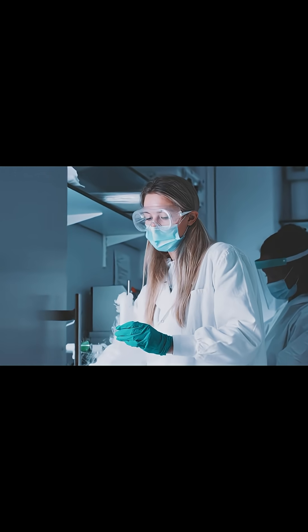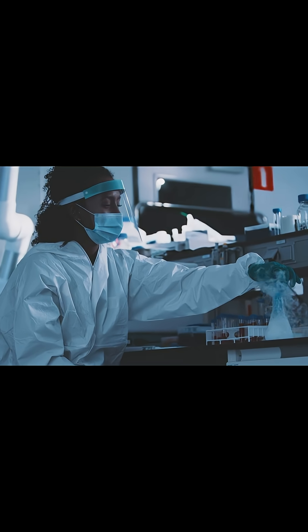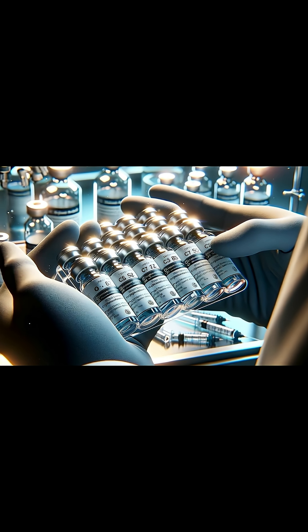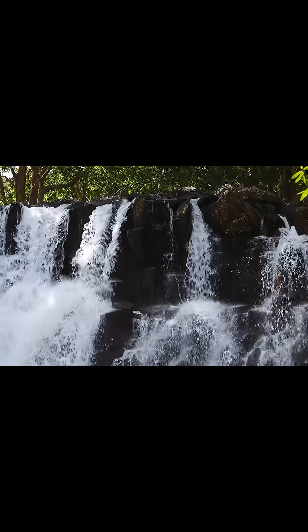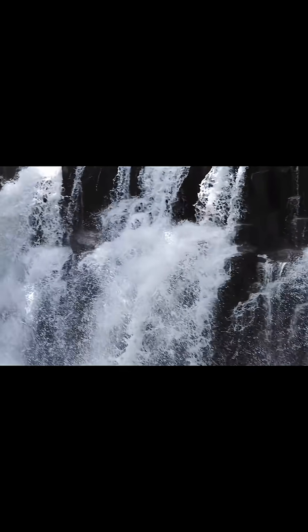Cryoprotectants are chemicals that are added to the cell suspension before freezing that lower the freezing point of water and reduce ice crystal formation. Common cryoprotectants include glycerol, dimethyl sulfoxide, and ethylene glycol. These compounds help to dehydrate the cells and protect them from the damaging effects of ice formation.